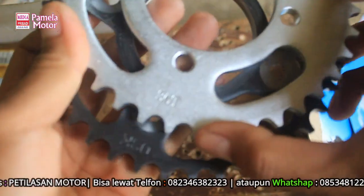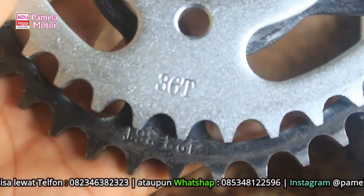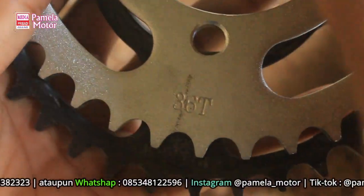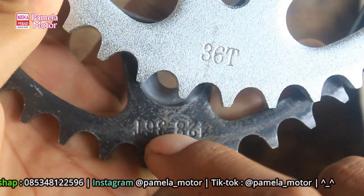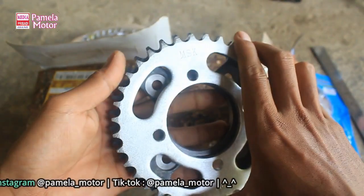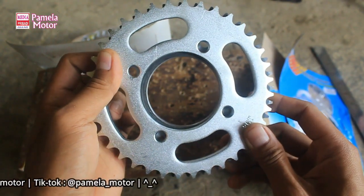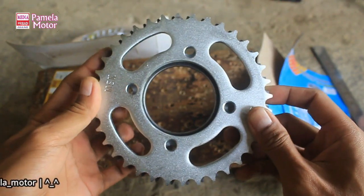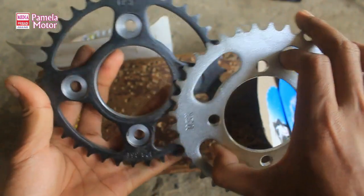Ini 36T, ini juga 36T - sama. Yang membedakan adalah dudukan gear ataupun lubang baut gearnya. Kalau jumlah matanya itu sama. Terus diameter dalamnya juga beda. Jadi enggak bisa. Jawabannya enggak bisa.